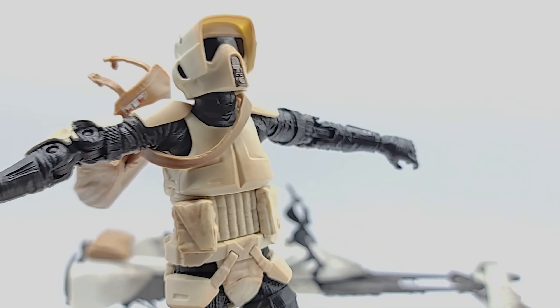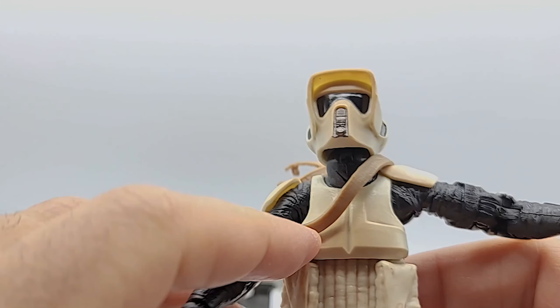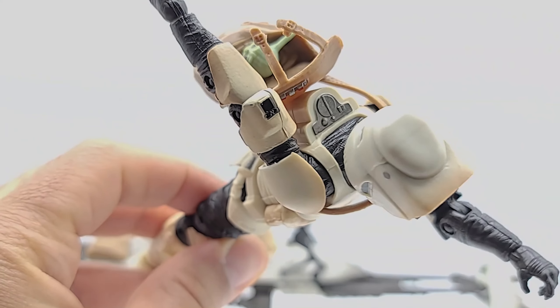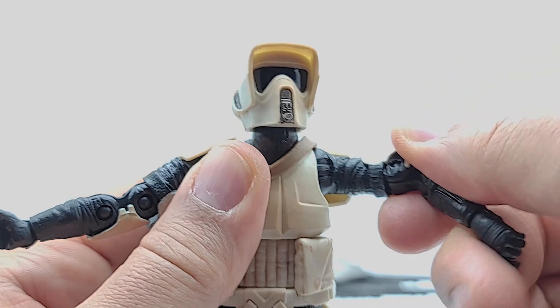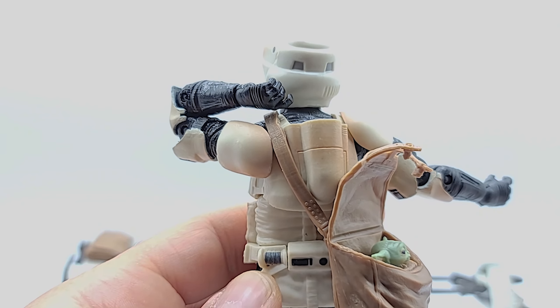Arms go up parallel to the shoulder — you get a full 360. No butterfly joint, so your range is standard: straight forward, straight back. You get a 360 on the bicep swivel, double jointed elbow for fantastic range.